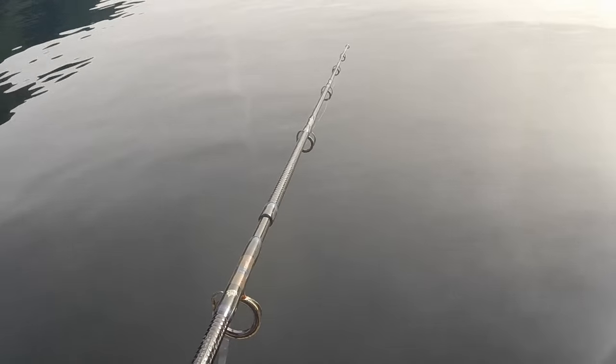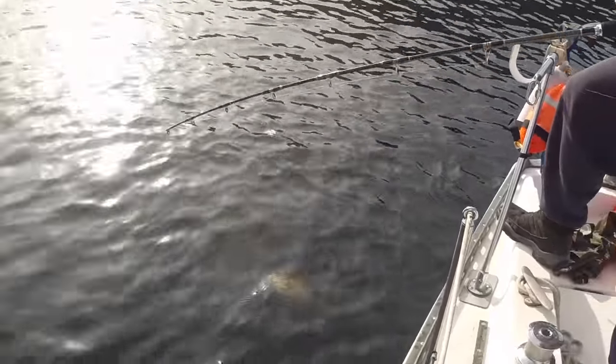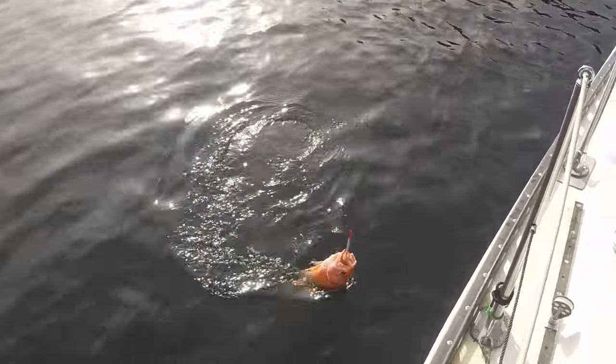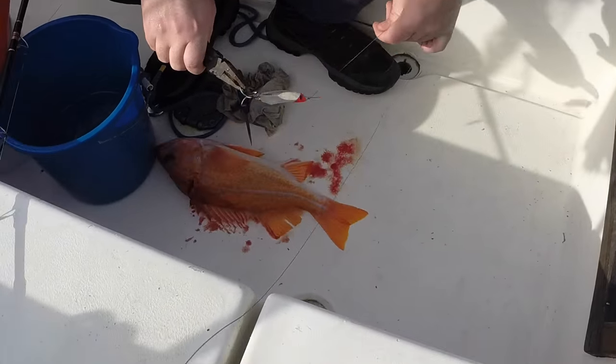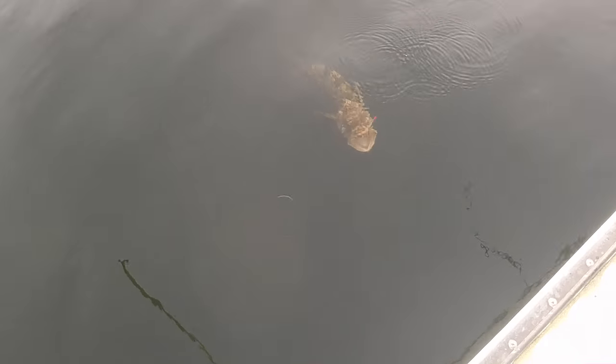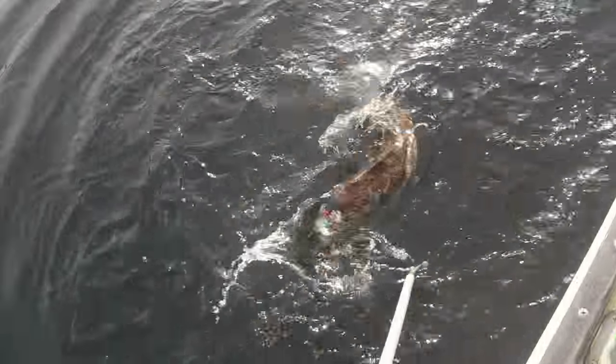We haven't had too much luck trolling for salmon so we're trying more drifting and jigging for fish. We've been pulling up a lot of these yellow-eye rockfish from the bottom, and we found out later that we shouldn't actually catch so many of them — they're kind of rare. So luckily we caught this big old lingcod.